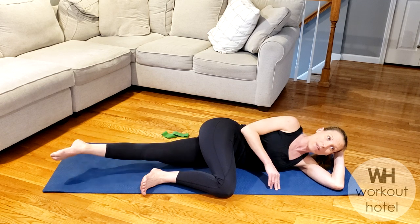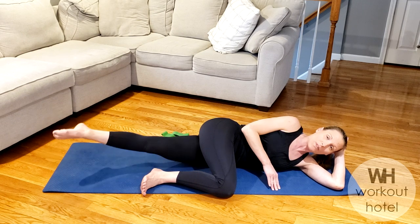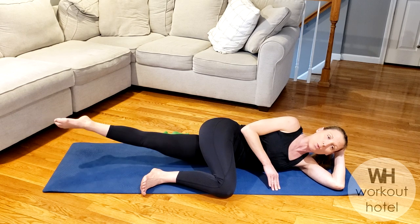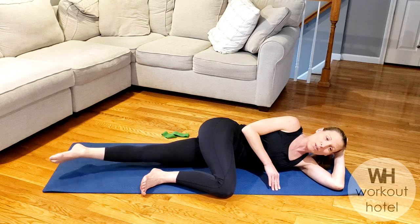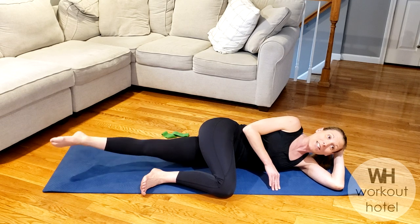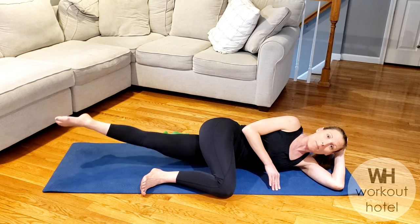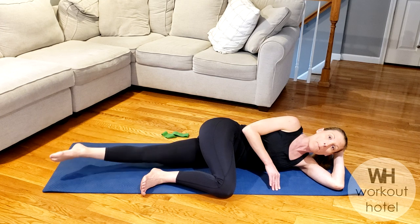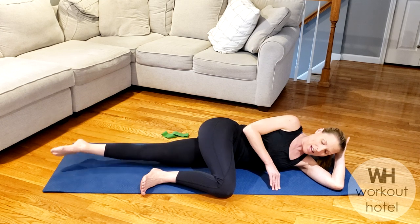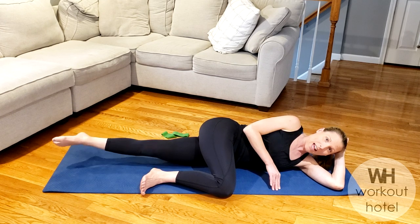Parallel point. Now from that bottom leg, lift and make a circle. I want the inner thigh to lift and touch toward that top leg. Lift it up — feeling that inner thigh. Two more. And reverse — down, in, up, and around. Down, in, up, and around. You got four, and three, and two, and one.